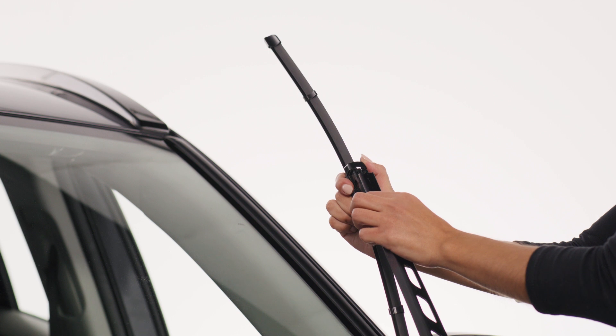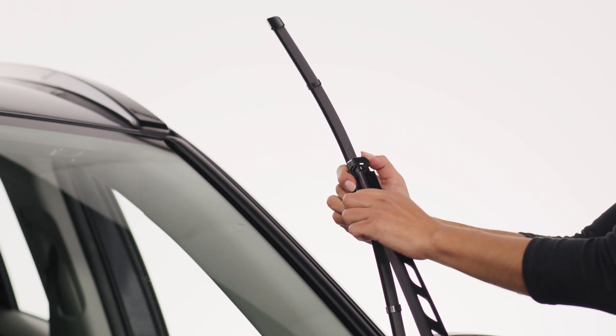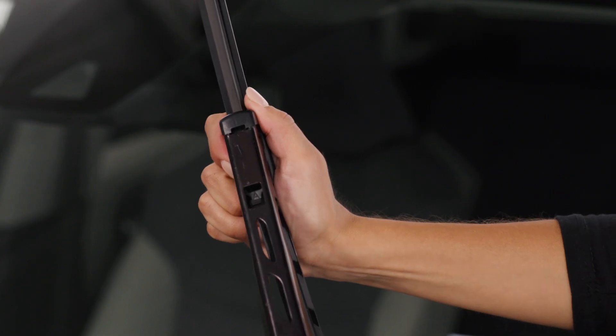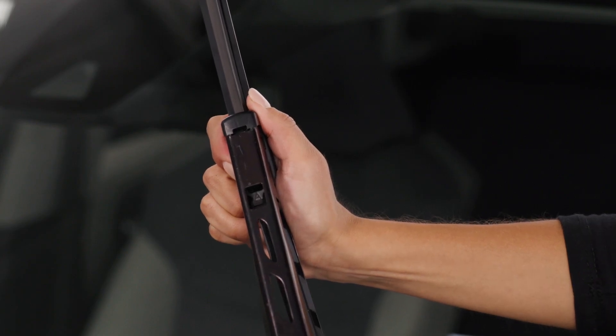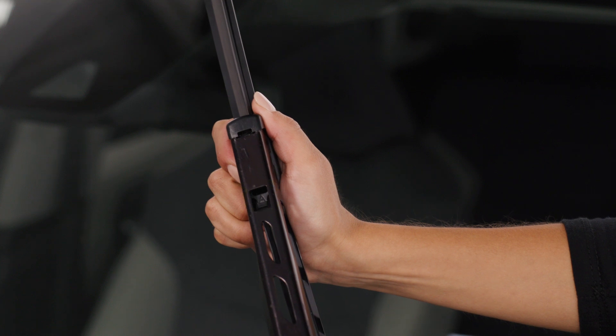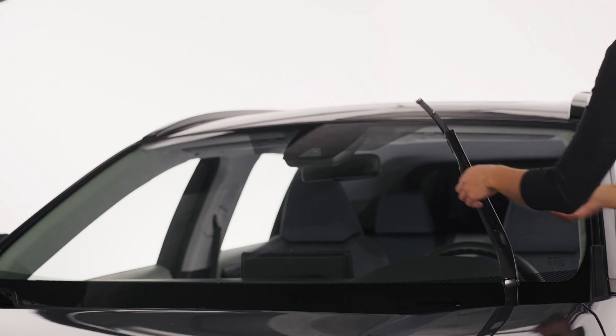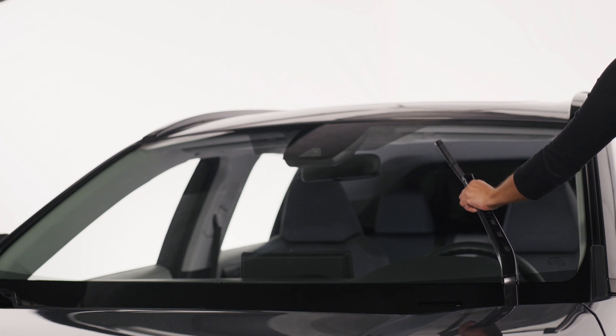Squeeze and hold the legs together. Press and slide the adapter into the wiper arm until it locks into place with a click. Ensure the tab on the wiper arm engages underneath the tab on the adapter. Tug on the blade to make sure it's properly fastened and lower the arm gently onto the windshield.